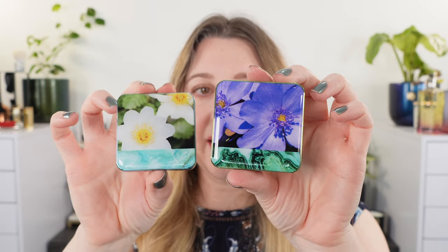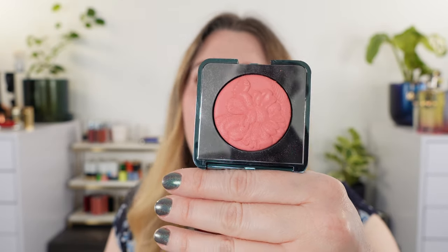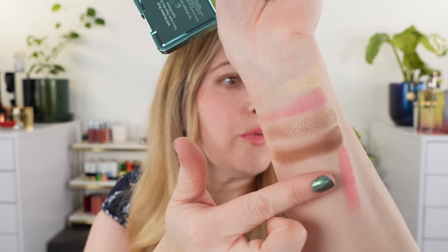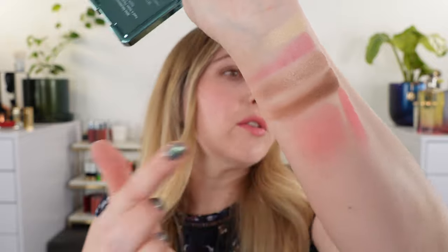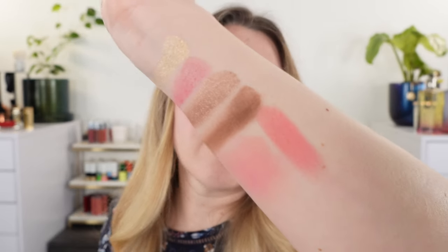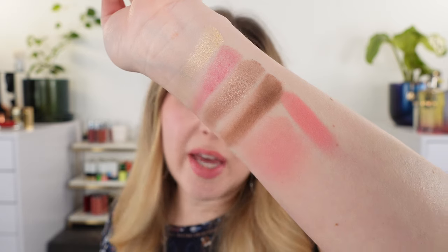We have two blushes that were released: Apple Blossom and Anemone, and really beautiful packaging on both. Same material as the eye quartet, we have four grams of product in each, they're also made in Italy. You can see the floral embossing — it's going to be the same on both, and these have an 18-month shelf life. Let's take a look: this is Apple Blossom, and we're going to buff that out a little as though buffing it into skin, so you can see what it would look like sheared out.